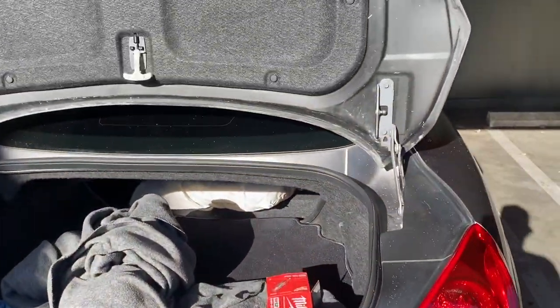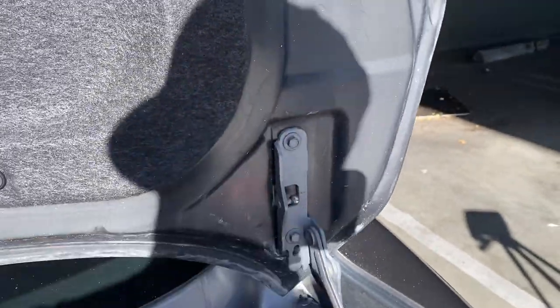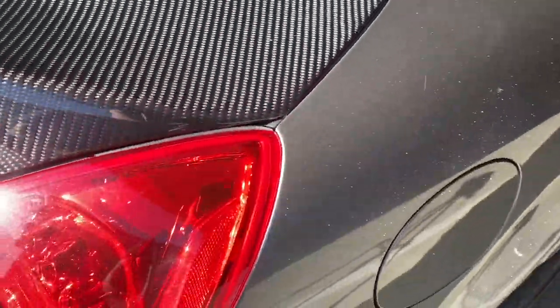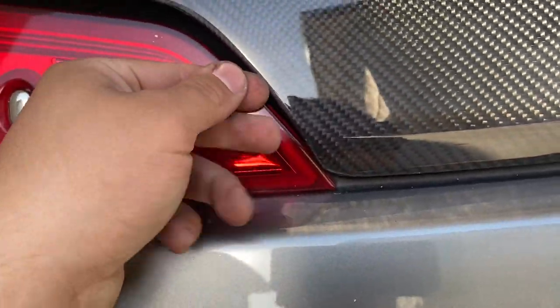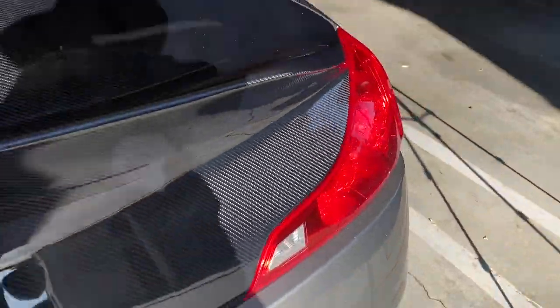From the last clip you guys saw, I had to adjust it — I kept this one on but took off this side and had to readjust the alignment on both sides. It closes now, but down here it's hitting a little bit. I believe I got to get someone to cut it right here just a little bit and it should allow this to come down a bit more. But other than that, at least it closes and it looks amazing.